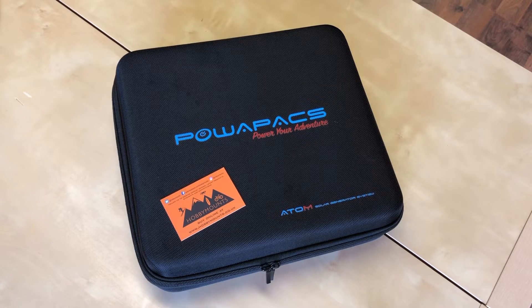Today we're looking at the Power Packs Atom 60. The best way to describe it is a rather large power bank which is capable of charging your typical drone batteries — your Spark, your Mavic Air, your Mavic Pro, your Phantom 4, Inspire batteries — plus a host of USB devices.